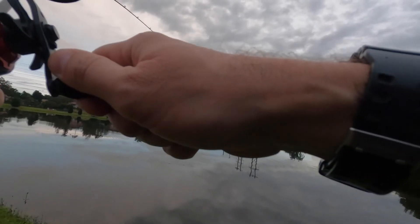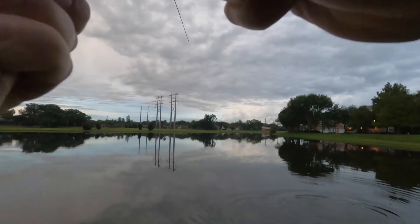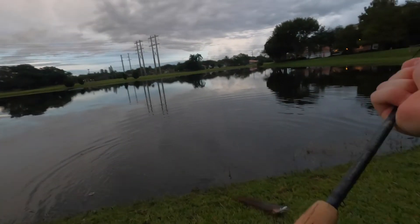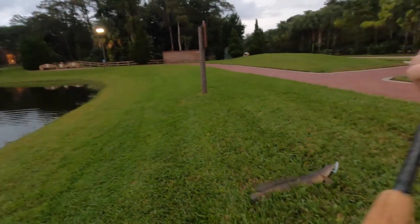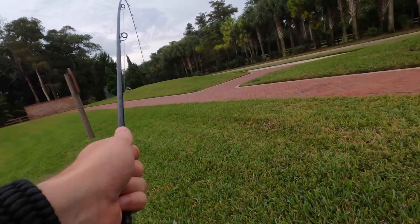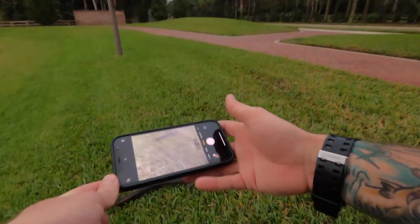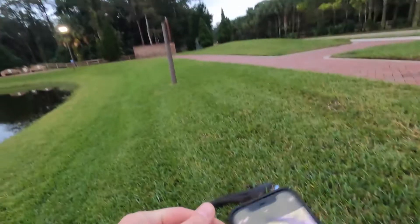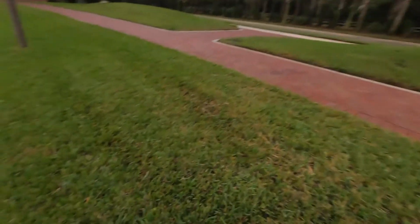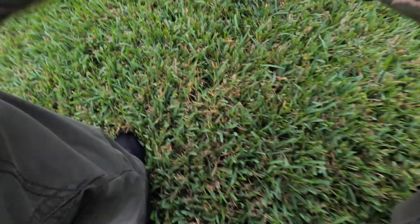Yep, and sure enough — snakehead on the Chopo! Oh yeah. Let him calm down a little bit here. Well, we got our first fish on the Chopo on our baitcaster. I wish it could be something different than the snakehead, I really do, but we're going to take it for what it's worth and get him released.